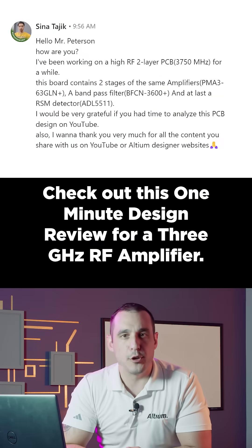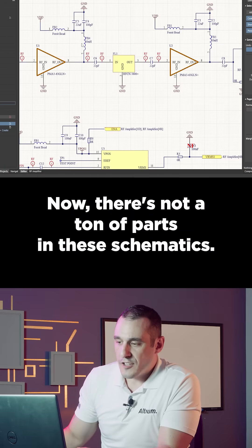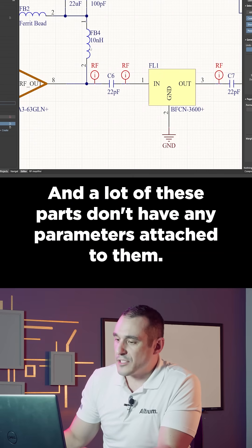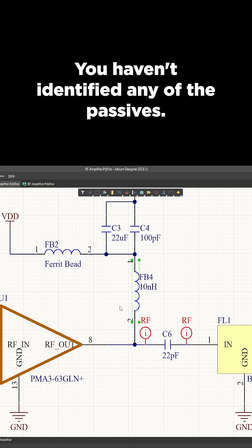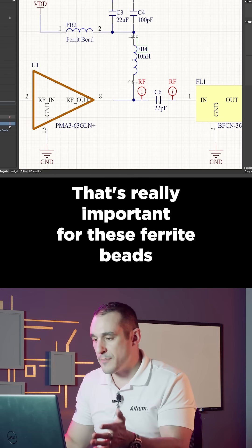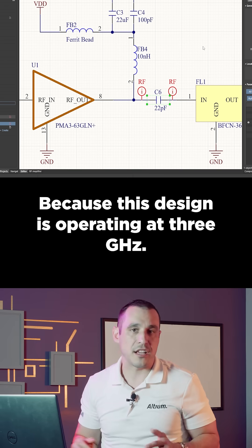Check out this one minute design review for a three gigahertz RF amplifier. There's not a ton of parts in these schematics, and a lot of these parts don't have any parameters attached to them. You haven't identified any of the passives. That's really important for these ferrite beads and for parts like these AC coupling capacitors, because this design is operating at three gigahertz.